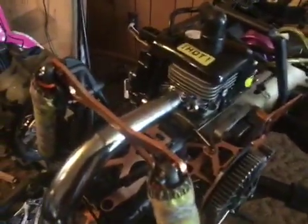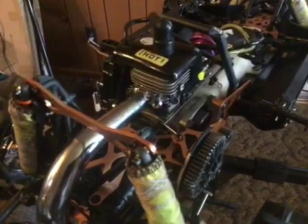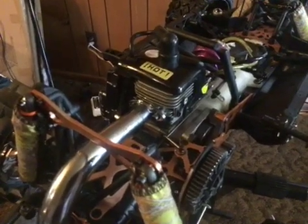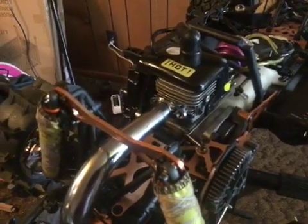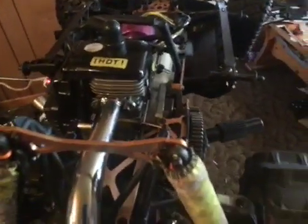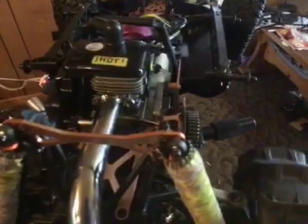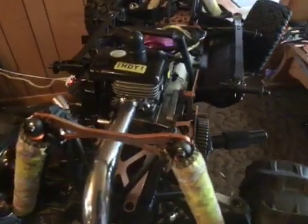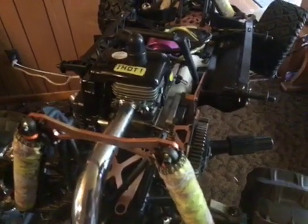I'm going to be getting some run videos of this to see how it runs. If it runs strong, it may be something I'll start offering. Right now I've got two engines to get caught up on, then I'm pretty much open. Case read engines from 36 down are $485. My 38 and 40 are $640, just because the cylinder is more expensive, and on the 40 I have to make the crank — that's a lot of work.